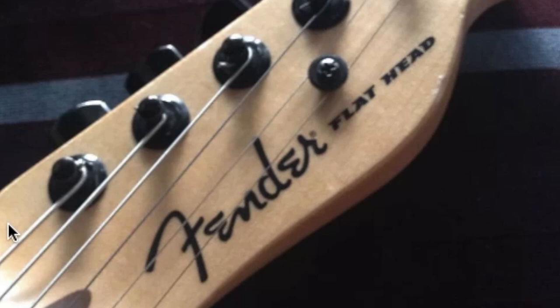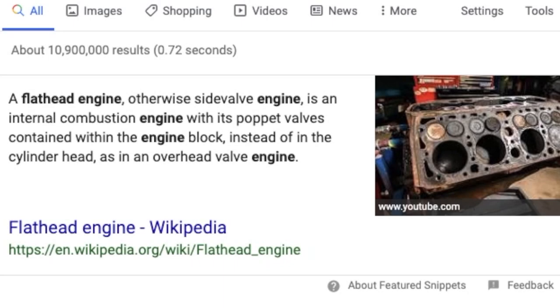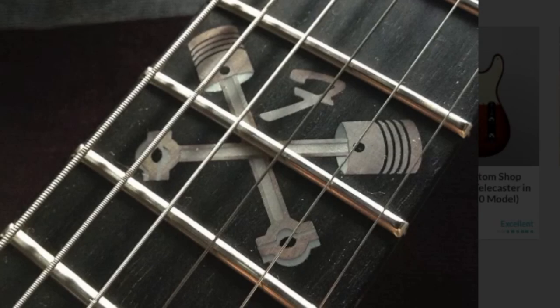It says it right there on the headstock. Why is it called a Flathead? Honestly I'm not sure — there's not a lot of info out there about these guitars — but I'm guessing it's a car reference to a flathead engine, because on the 12th fret inlay you've got a crossed piston with the Fender F logo. I'm not much of a car guy, so I'll let you talk about that in the comments.